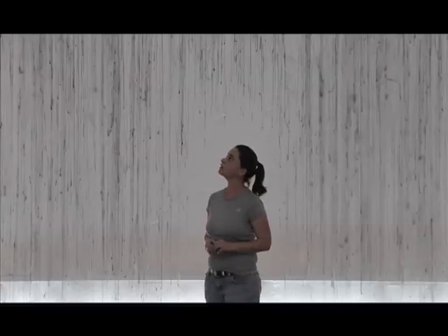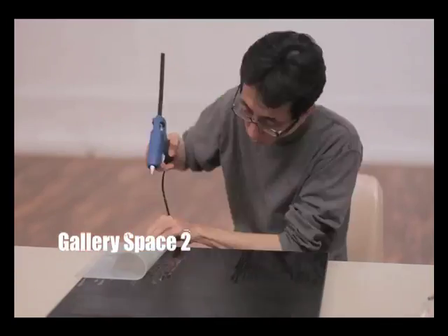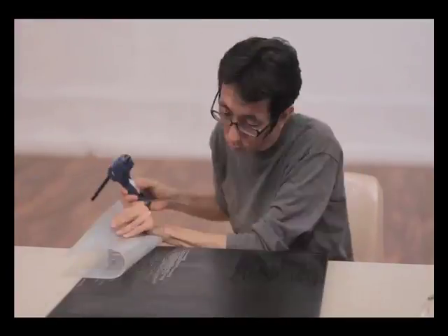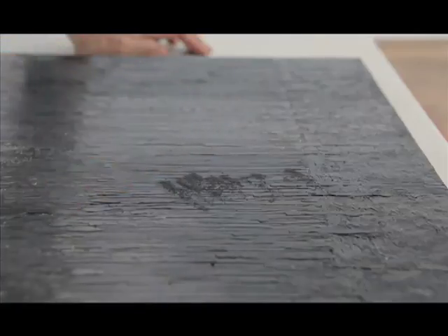This piece is glue — dripping glue on a wood panel, then pressed on it, and then graphite on it, and polishing the surface.